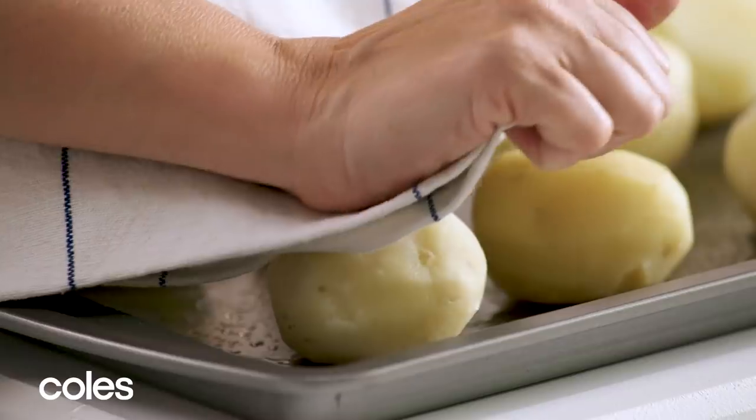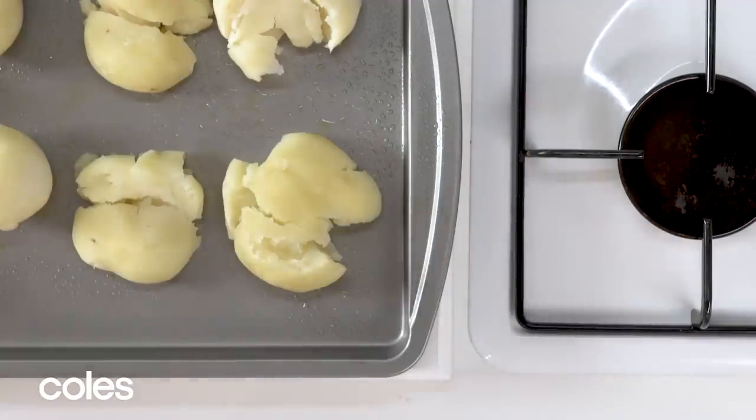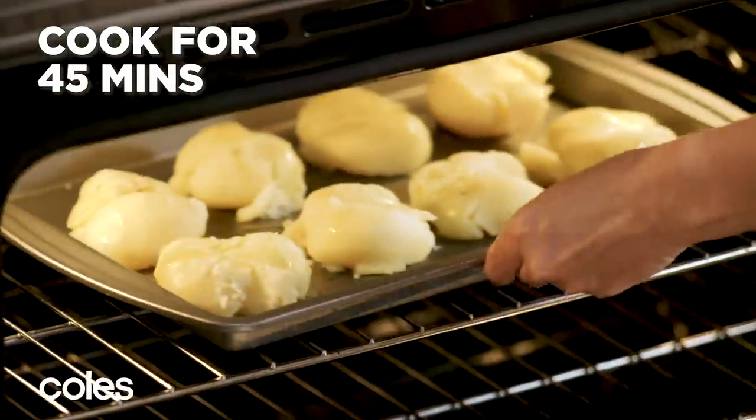Place a folded clean tea towel on top and gently press down to flatten the potatoes. Drizzle the potatoes with oil and season with salt. Bake for 45 minutes until the potatoes are golden.